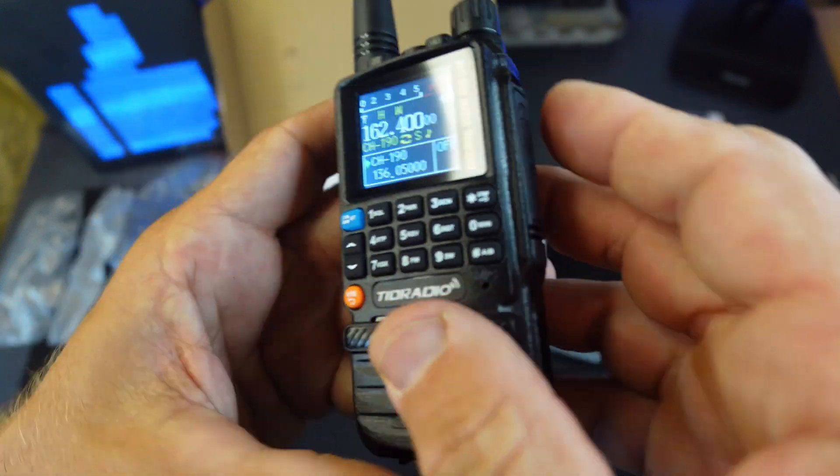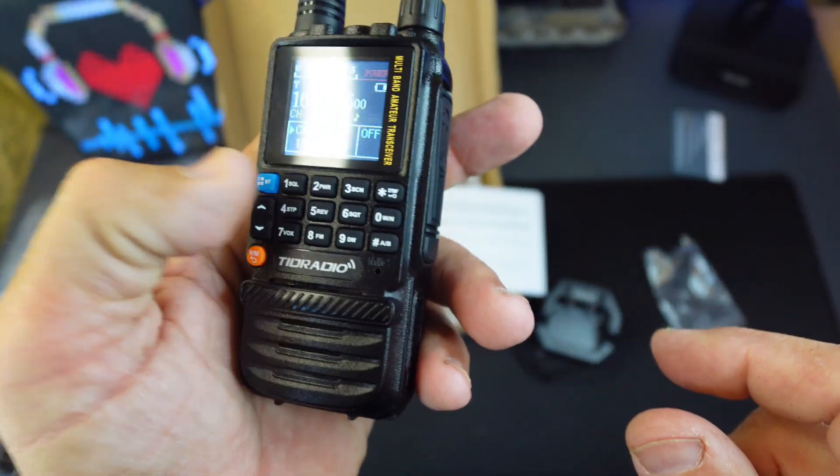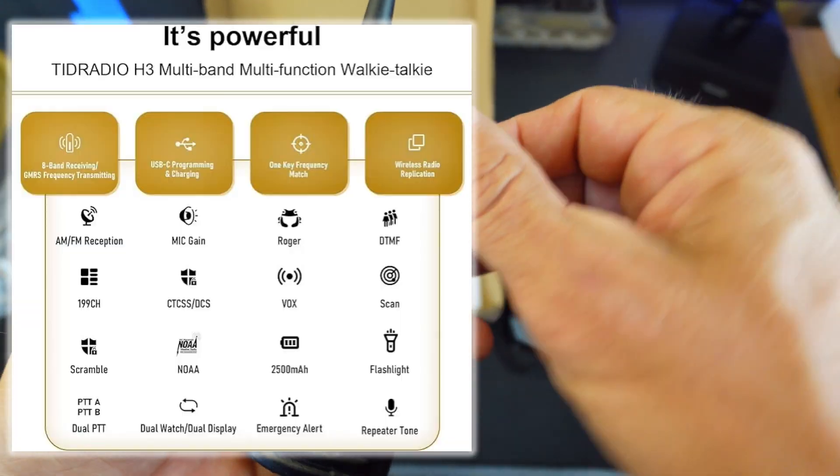You can type in your own frequency instead of cycling through them one by one, so you can go through them really fast. It also has the NOAA weather setup on it, so you have that system available too.